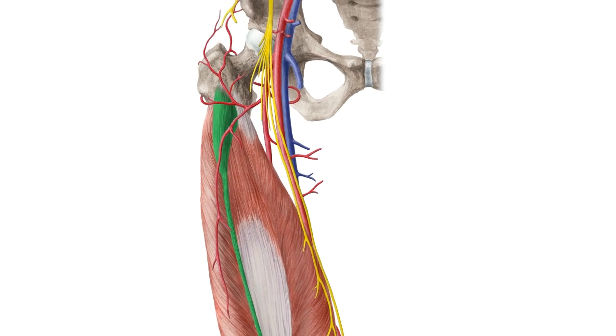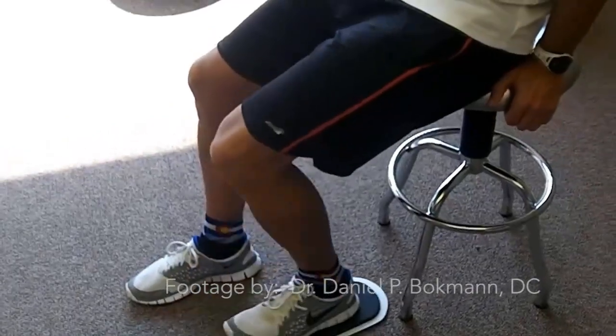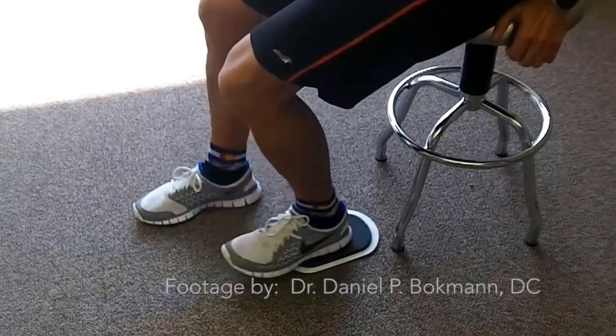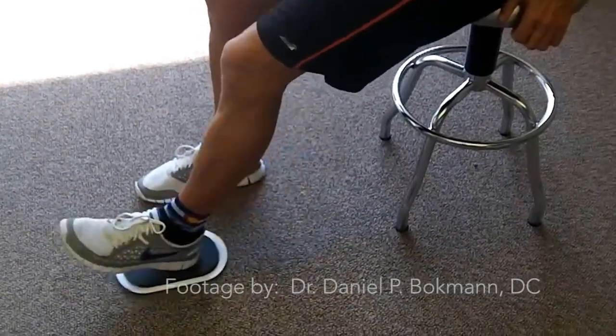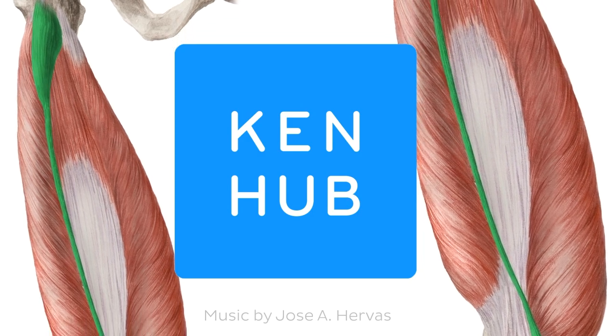The research suggests that the TVI plays a role in balancing out the larger quadriceps muscles at the inside of the knee, so the kneecap can move straight up and down. The TVI may also exert tension on the vastus intermedius.